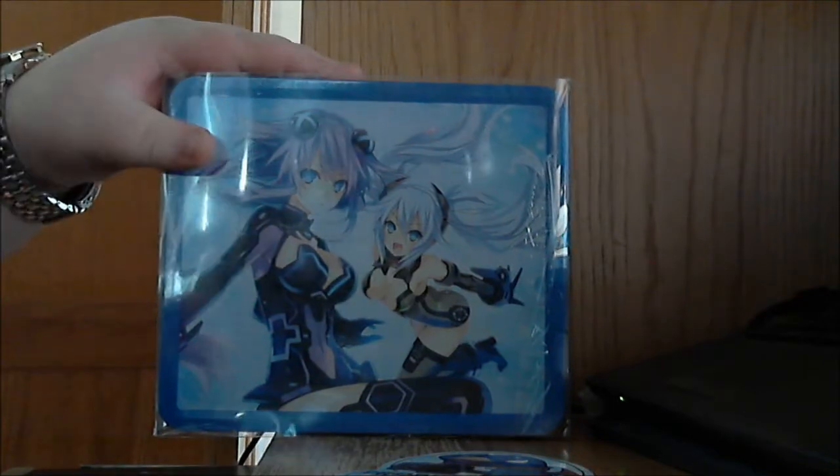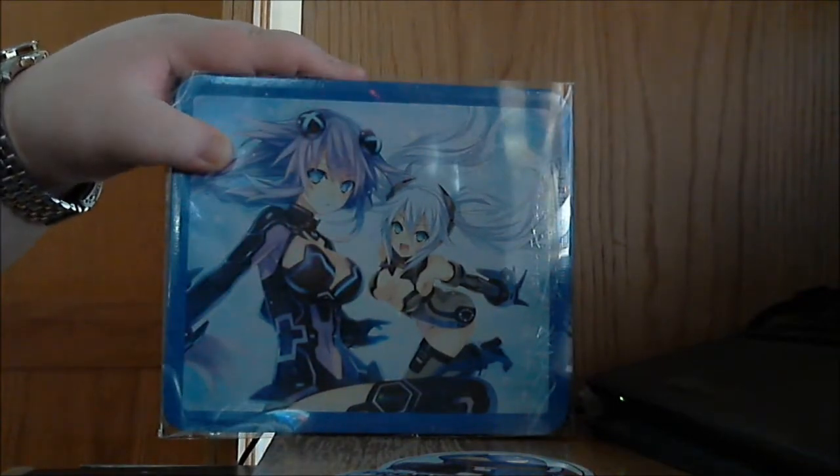Hey, what's going on YouTube, this is Blake's Game Room back with you once again. Today we're going to be taking a look at the Hyperdimension Neptunia Victory limited edition collector's edition — whatever you'd like to call it. This is the third game in the series; I haven't played the first two.